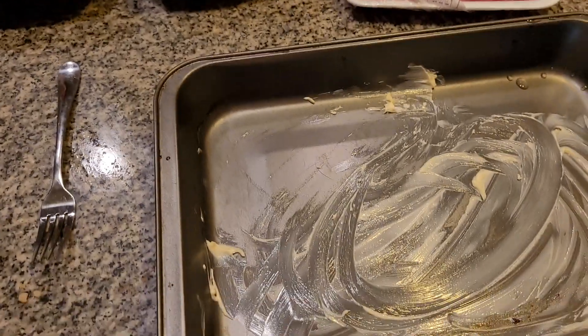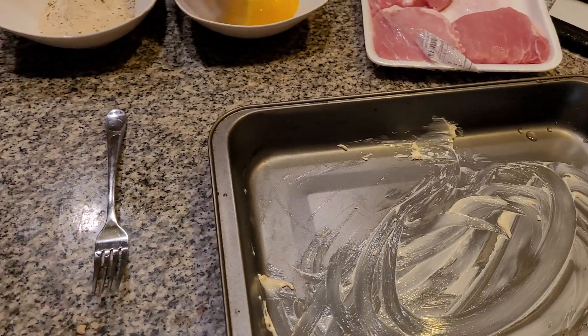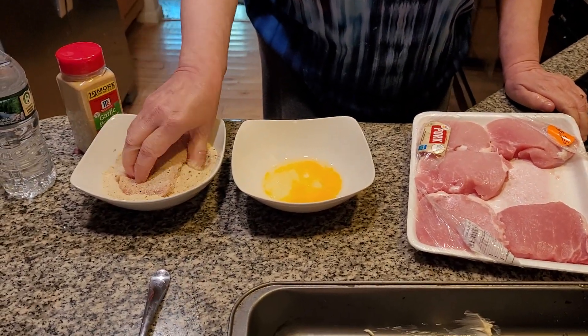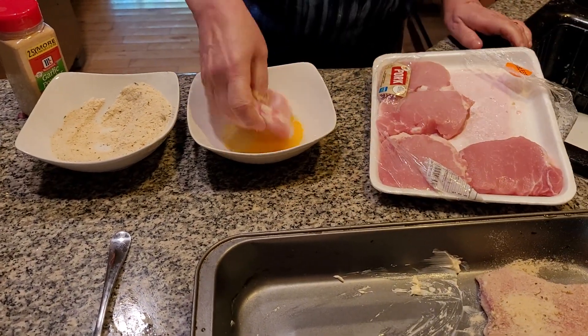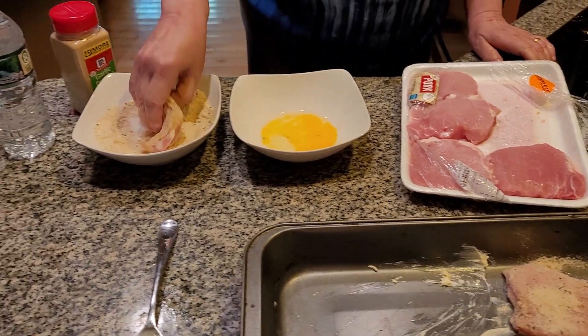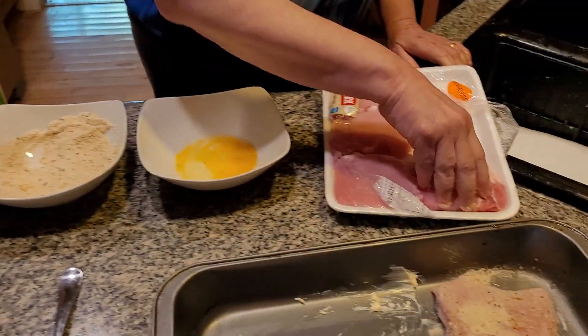Grease your pan, dip it into the egg. Now we're going to bread it on both sides. You have to remember to do it on both sides. Dip it into the egg, around, into the egg. Make sure at all times you use Italian breadcrumbs.